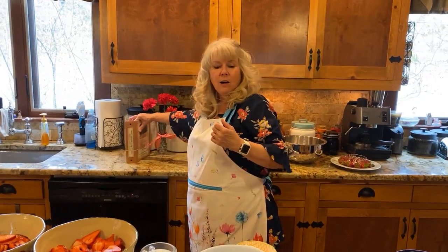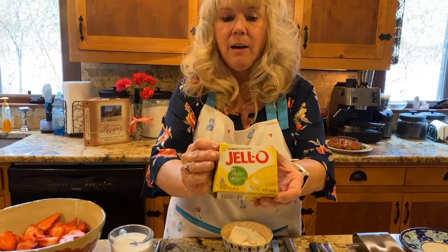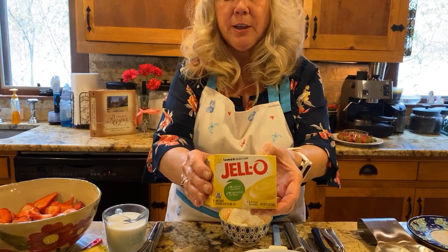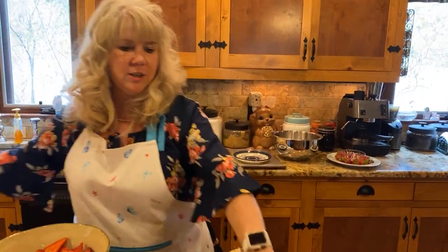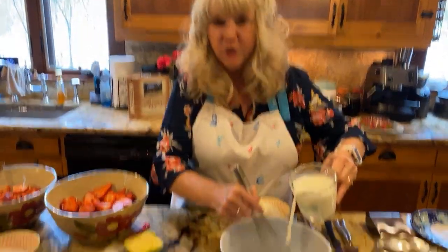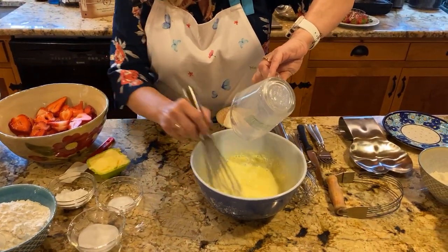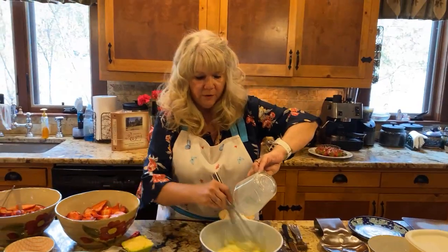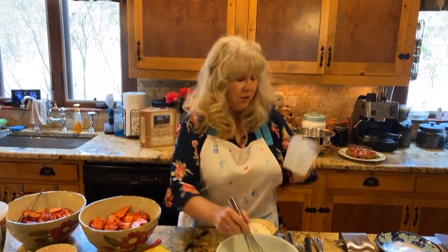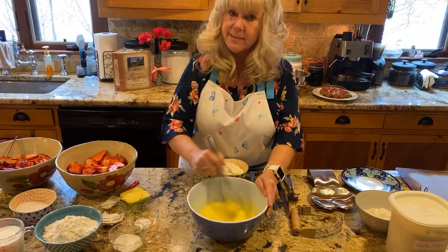Let's get started. We're going to start with our lemon fruit dip today - only three ingredients, super easy to make. What we have here in this bowl is just one package, a 3.4 ounce small package of lemon pudding mix, the instant one. Then we have one cup of cold milk - it doesn't matter what kind you use. You can use whole milk, skim milk, low-fat, 2%, lactose-free milk, or even almond milk if you want to. We're just going to stir these up until it starts to thicken, just for about a minute - it doesn't take very long at all.